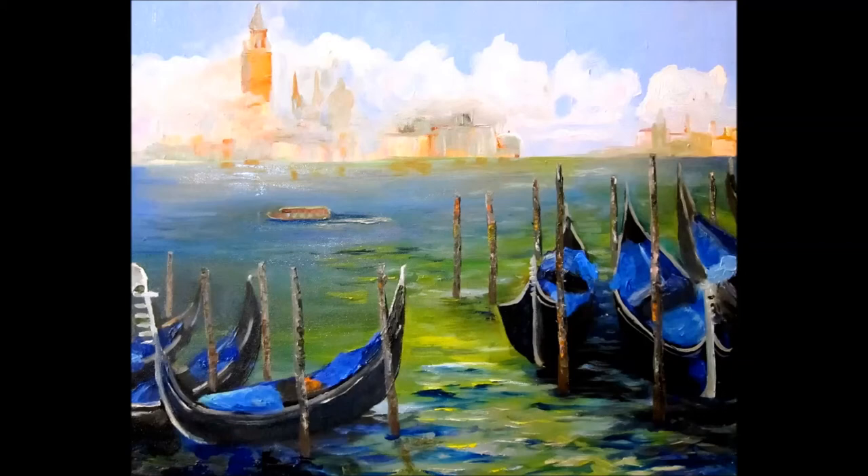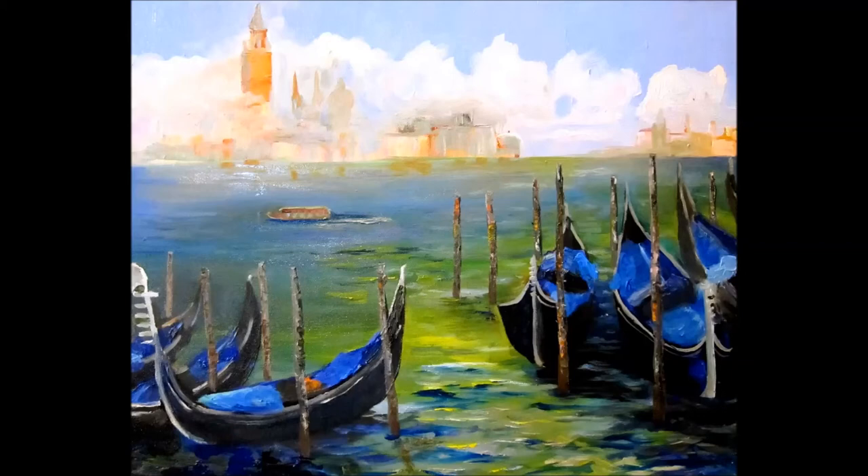I'd like to thank you for joining me today as I paint the canal and the boats of Venice, and I hope you've had as much fun going to Venice as I have. Thank you, and this is Delilah with Art by Delilah.